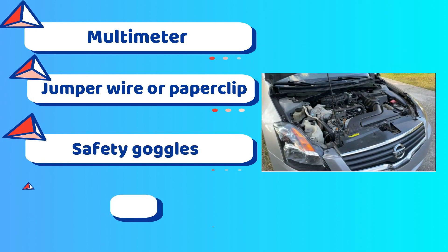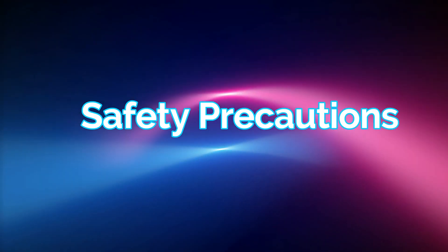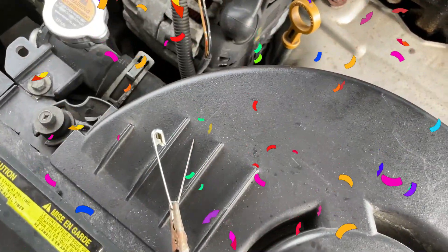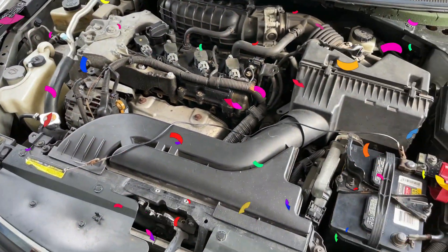Tools and materials you might need: multimeter, jumper wire or paperclip, safety goggles, and gloves. Safety precautions: ensure the engine is turned off and the key is removed from the ignition. Put on safety goggles and gloves to protect yourself during the testing process.